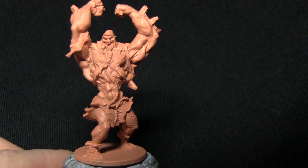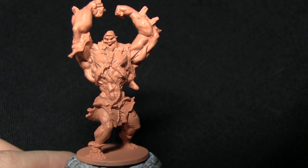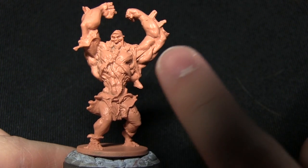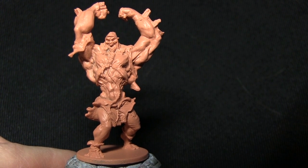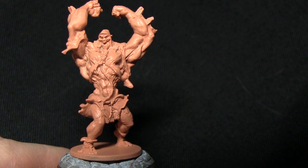Here we have the Abomination and as you can see I've primed it using the Army Painter's Barbarian Flesh Spray Primer. This is because most of the miniature is a flesh color, so it makes it a lot easier if we've already got the tone down. Before priming your miniatures, do make sure you wash them thoroughly in warm soapy water with an old toothbrush, because there is a release agent on the miniature that can cause problems when priming.